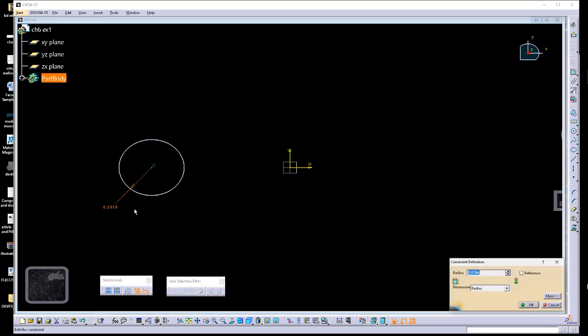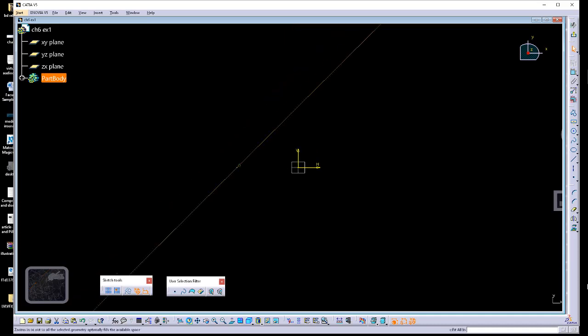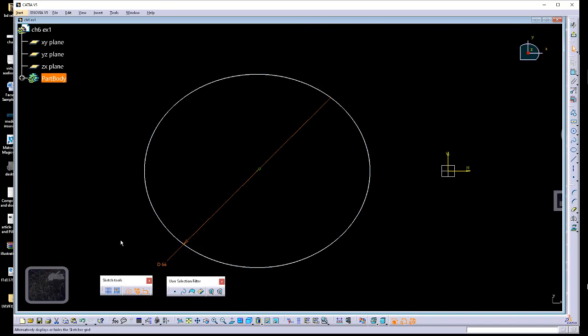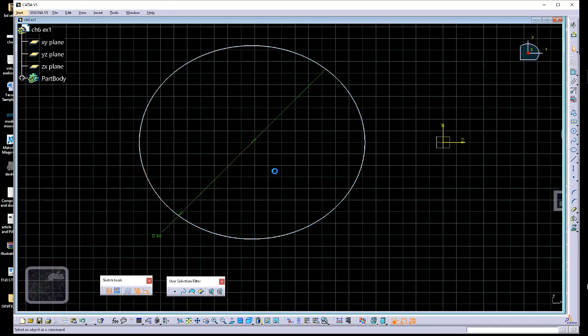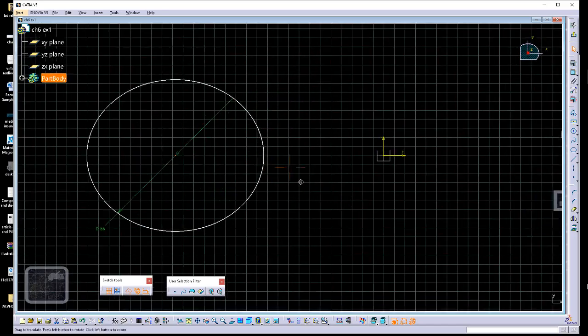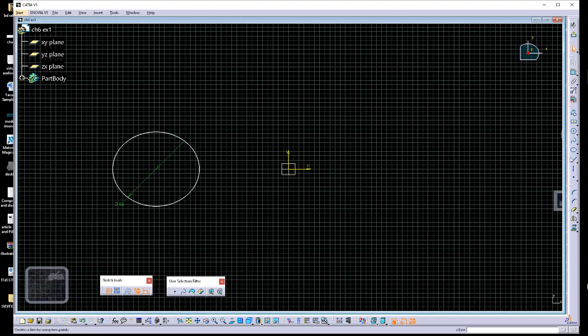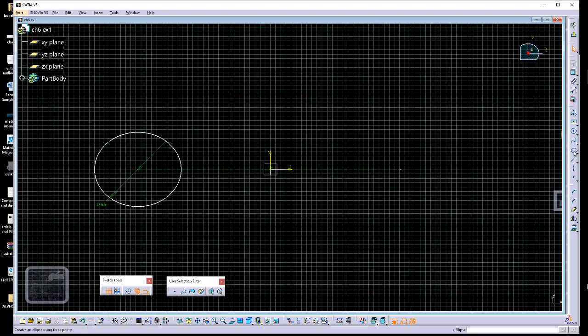I'll draw the first circle and immediately lock down its size with a diameter value of 66. I'll move it to the side — you can turn on the grid, which is set to 10mm increments, to get a better sense of scale. I'll also create an axis line coincident to the center point of the circle and coincident to the horizontal absolute axis. Then I'll do the outer circle.